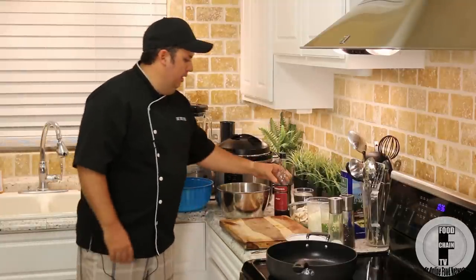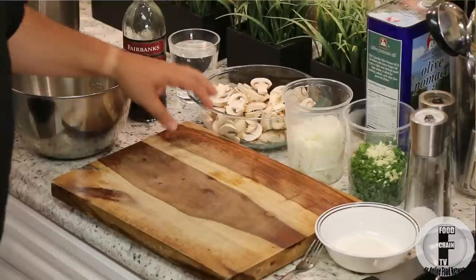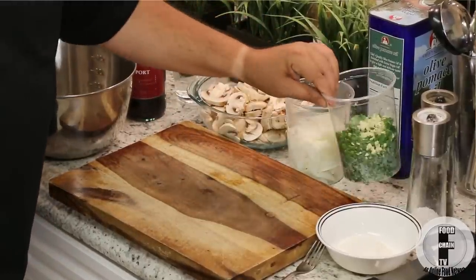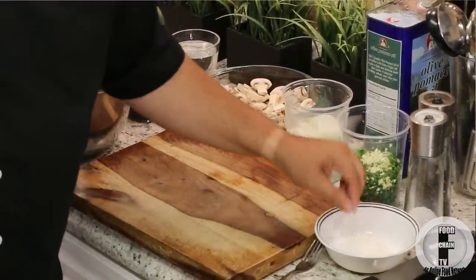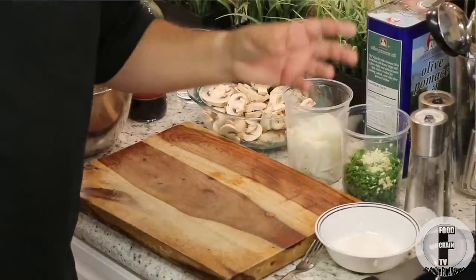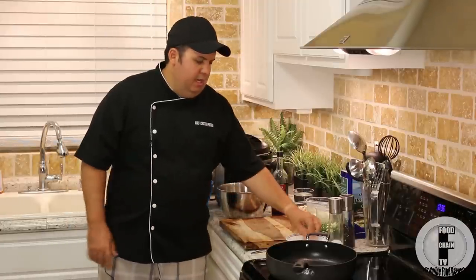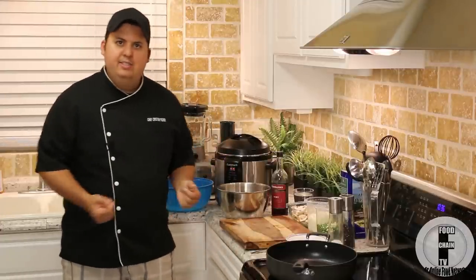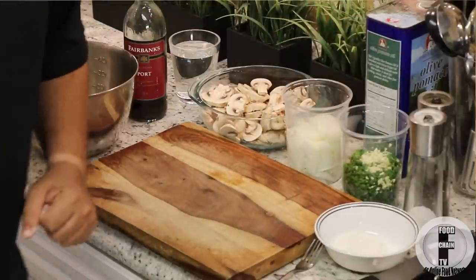Our ingredients are a little bit of port, some water, a whole bunch of white sliced mushrooms, about three small onions julienned, a big handful of fresh chopped parsley, four garlic cloves minced. Over here I have a little bit of white rice flour — the only reason I'm not using regular flour is because I want to make this dish gluten-free. So we're going to use white rice flour instead of traditional flour which contains gluten. Also salt, pepper, olive oil, and away we go.